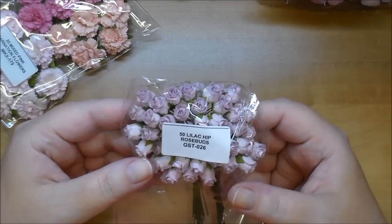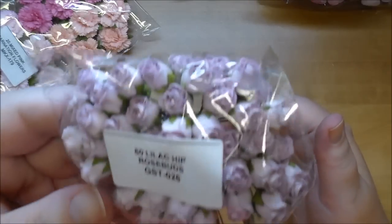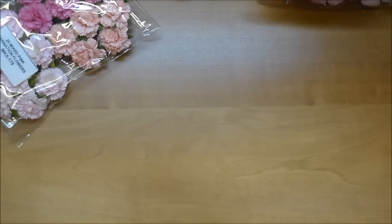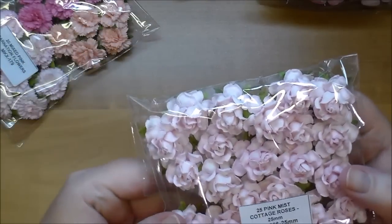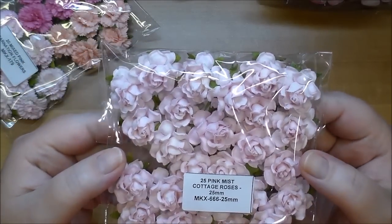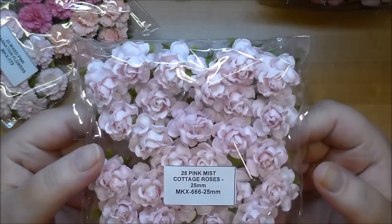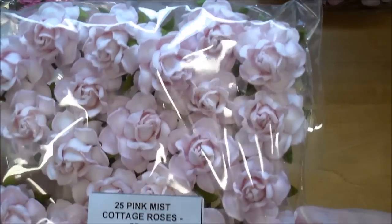I've not used this color before — these are lilac hip rose buds, GST 026. And then this is my favorite color out of everything I've used: the pink mist cottage rose, MKX 666. You can see how different that flower is — I just love it.